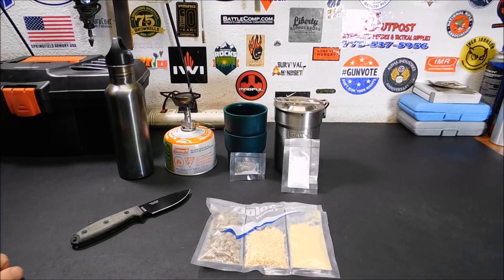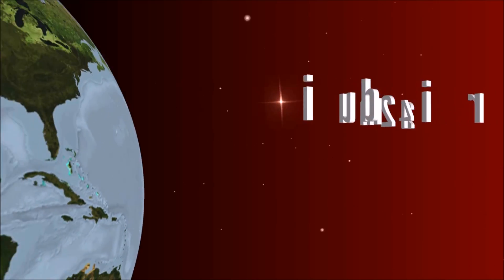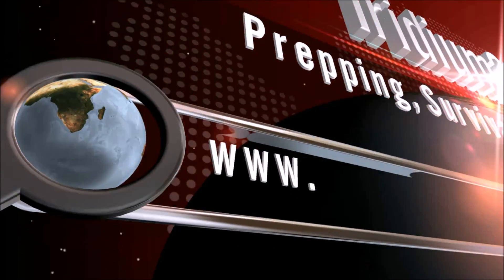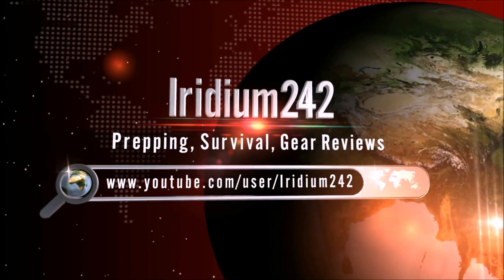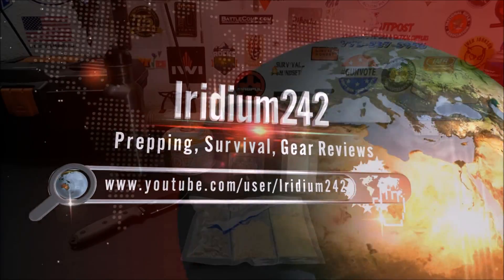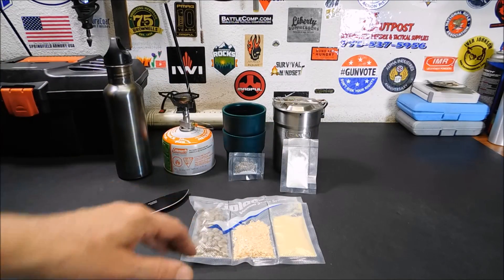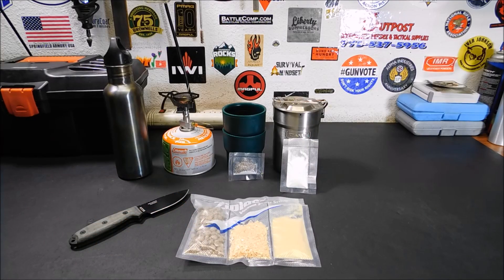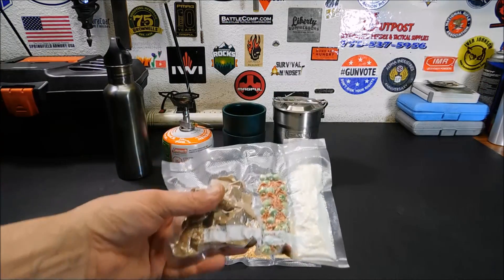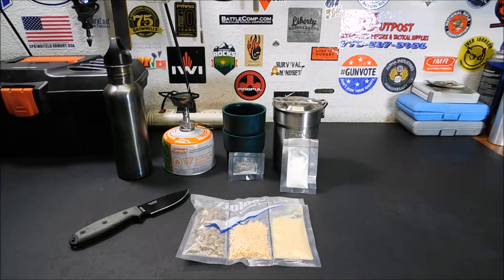All right everybody, welcome back. Today I'm going to be preparing one of the freeze-dried homemade entrees I made. If you're watching this for the first time and didn't see my previous video, about two or three videos back I put together some freeze-dried entrees. I have the other one here — this is more of a dinner entree, steak and mashed potatoes and vegetables. But since it's morning here when I'm filming, I'm going to have the breakfast.